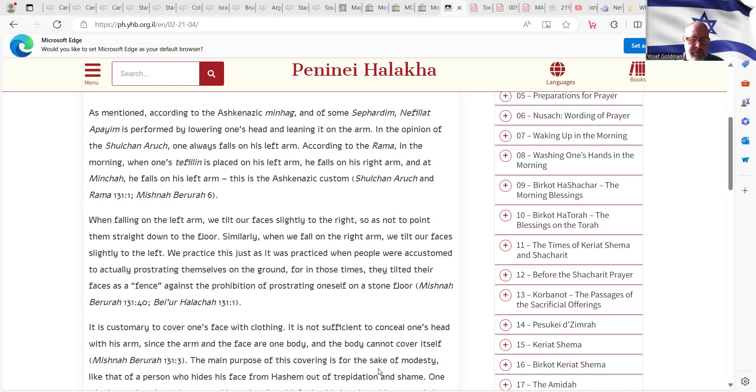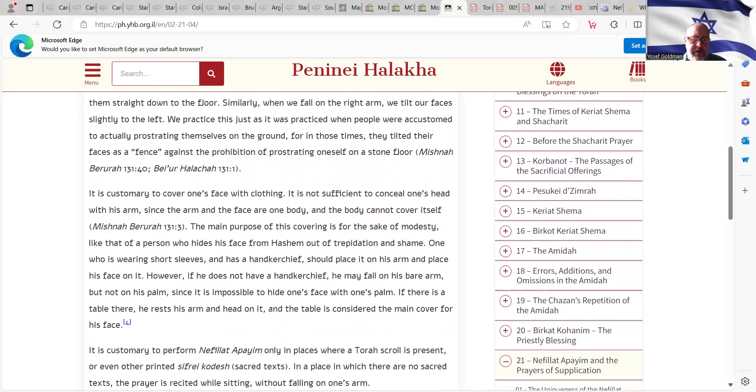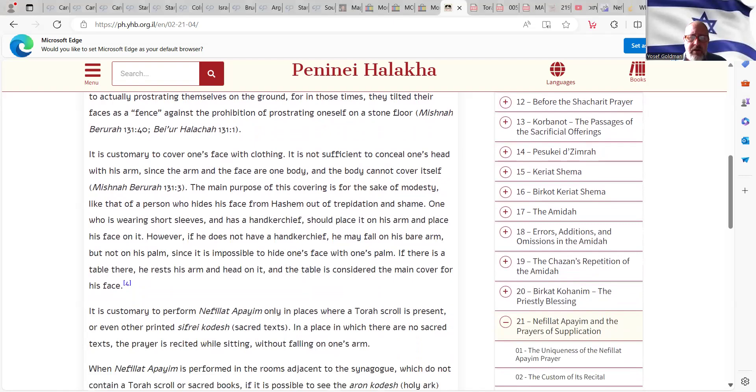That is mentioned in the Mishnah Berurah and Beur Halacha. Specifically, in the additional notes of the Mishnah Berurah — he also wrote the Beur Halacha — it is customary to cover one's face with clothing. It is not sufficient to conceal one's head with his arm, since the arm and the face are one body, and the body cannot cover itself. We have the same rule about kippah: if you have to wear a kippah in order to make a blessing or answer Amen, it is not sufficient to cover your head with your hand — you have to wear some kind of cloth on your head.